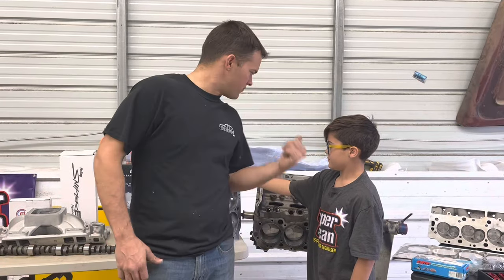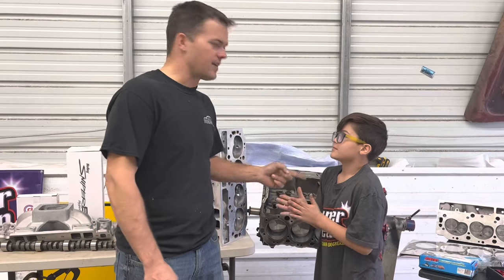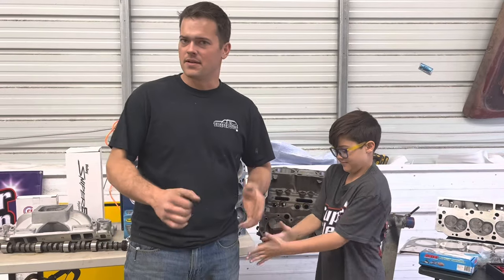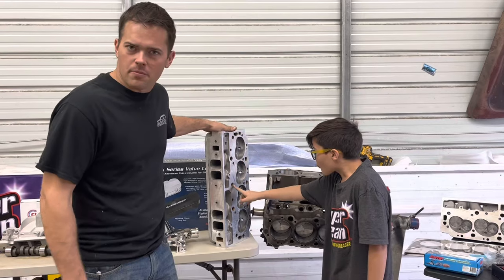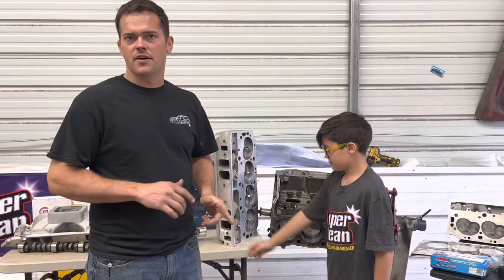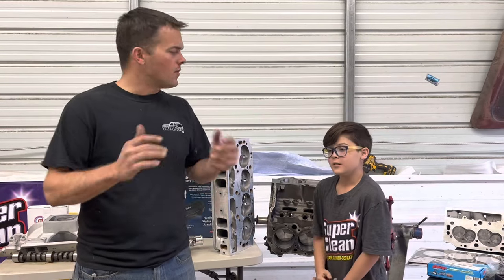We're back with the 454 budget build. Ralphie has been on me about when we're going to get the big boy motor built — well, it's finally time. It's been a long time because I've had to save money up and build my envelope to buy this stuff. It ain't free — I had to buy some things used and find deals. I'm going to go through the table and show you what we've got to install on the motor today.